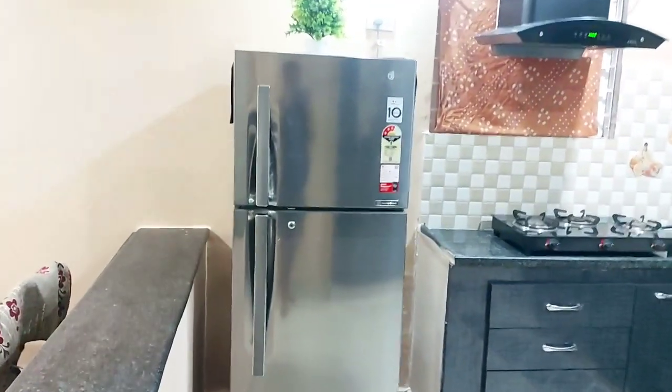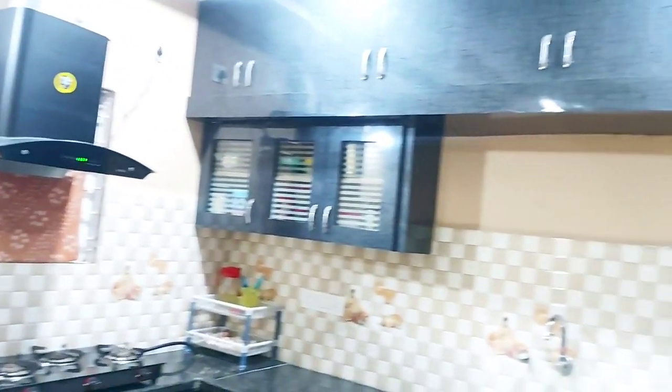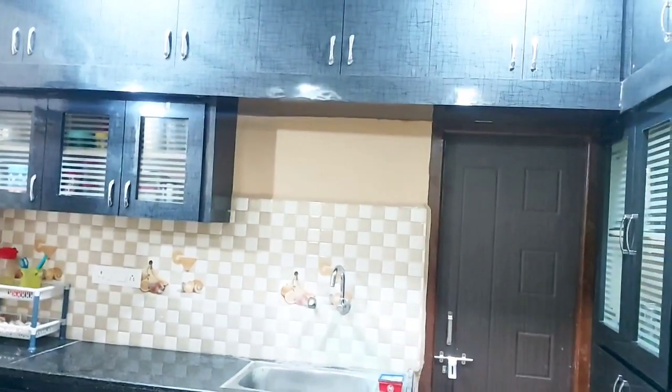There is a little space in the kitchen — it is handy. You can use the cupboards and organize them.